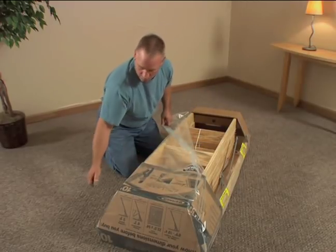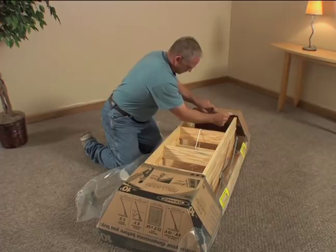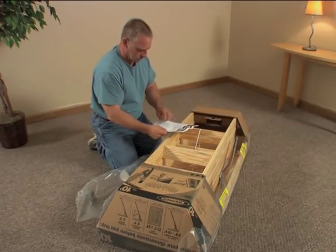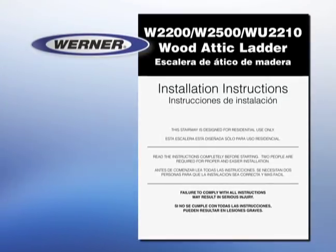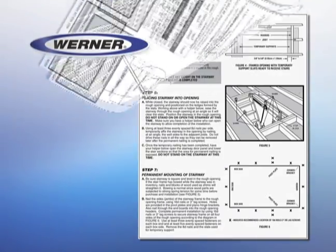Your first step is to open the package and remove the instruction manual. The printed installation instructions cover the process in complete detail. Before you begin any work, be sure you have read them closely and understand them completely.